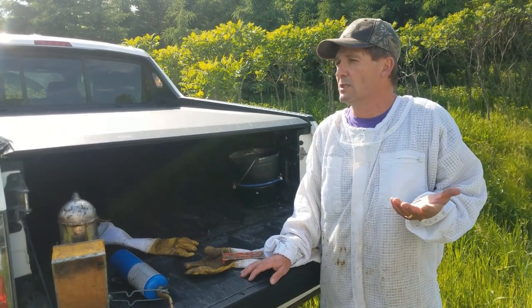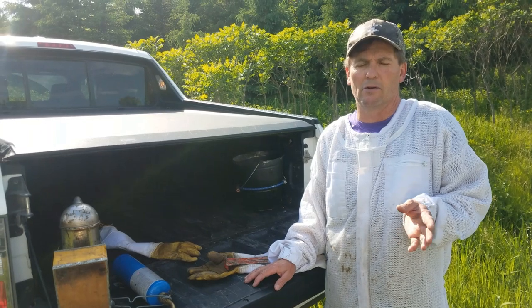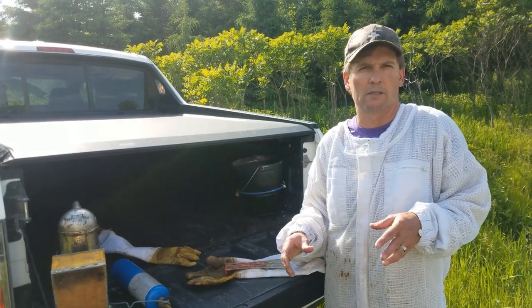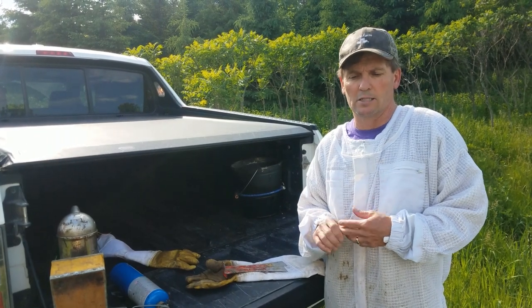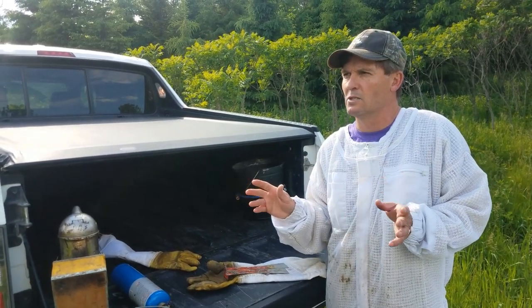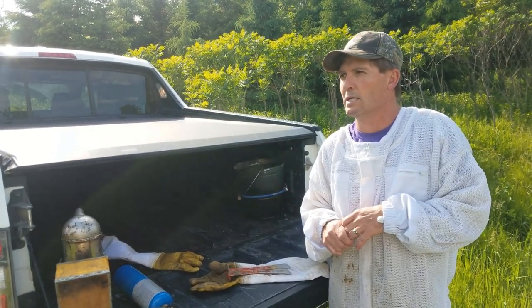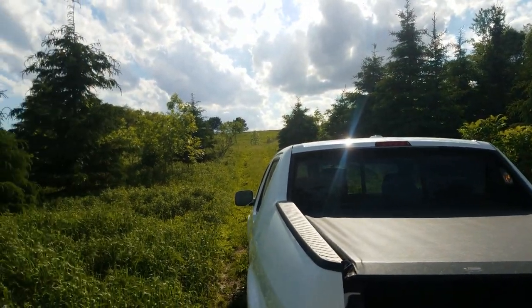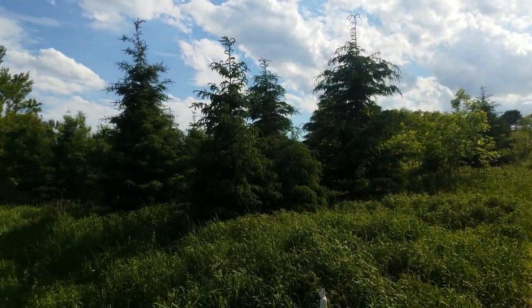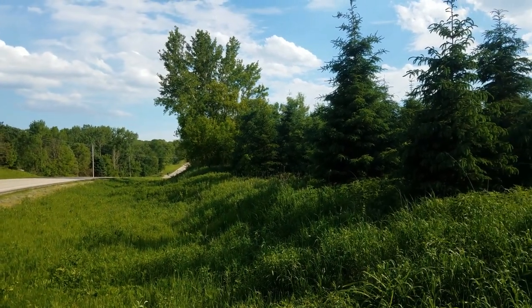We're at a site here today with about 13 hives. I think eight of the 13 were overwintered hives, so there's a lot of bees in some of them. I just like this site — it's relatively close to my house, there's a big woodlands right across the street, it's protected by a pretty good windbreak, and there are three prairie grasslands within a quarter mile. So it's one of my best sites.